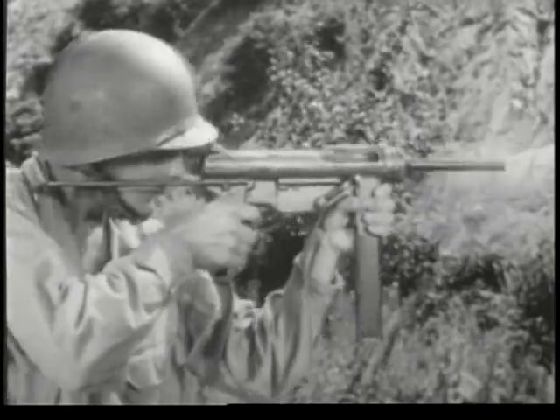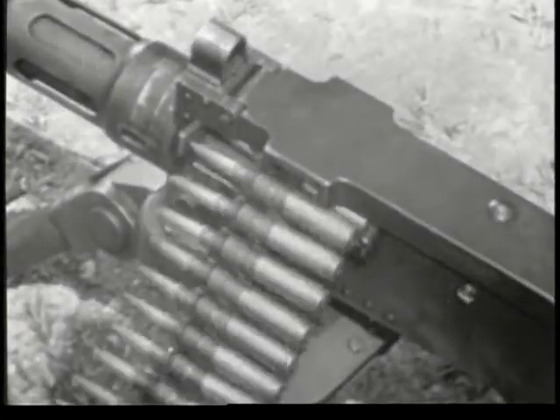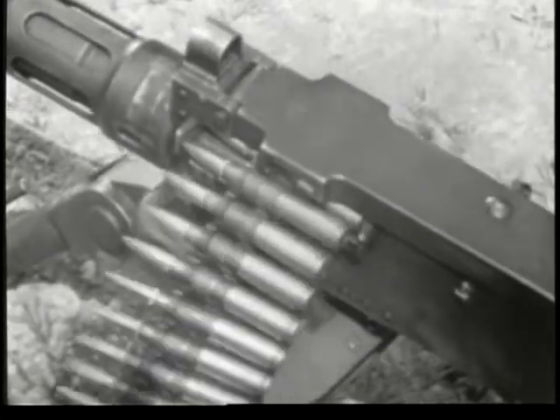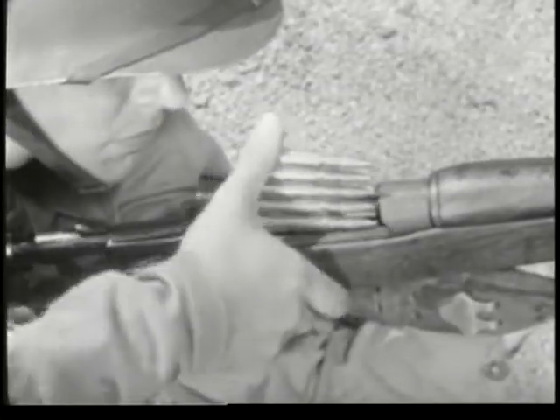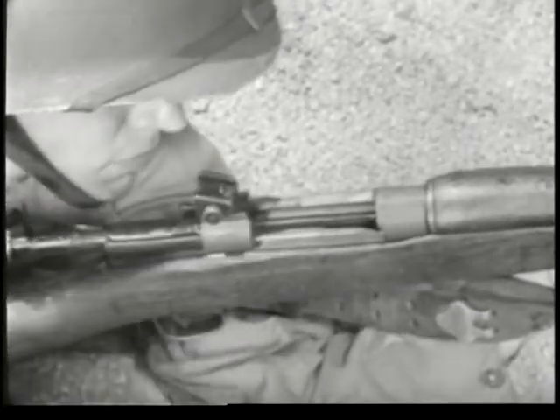Some are comparatively simple, others are complex, but there is a basic similarity which runs through them all. Since they all fire the same type of ammunition, they all function in the same general way.